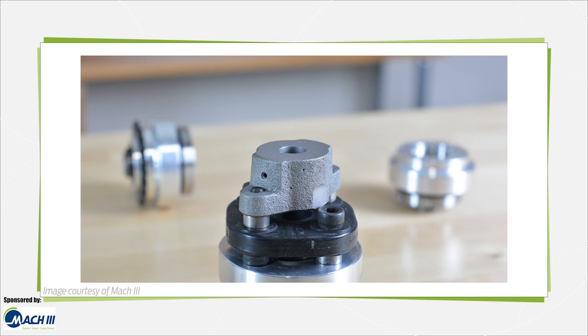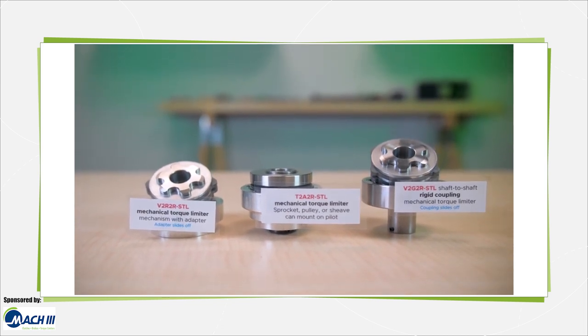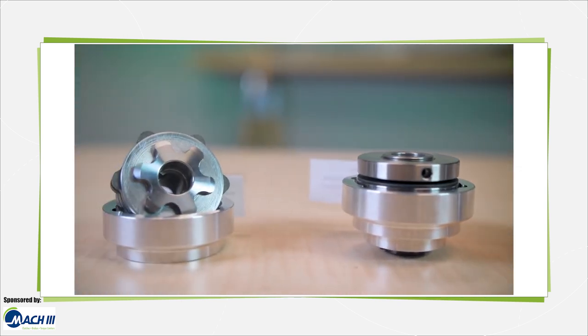Mach 3 supplies an array of custom and stock spring-engaged torque limiters with low-coefficient friction disks to support an array of conveying, packaging, general material handling, medical, and a host of other applications. For more information, visit MotionControlTips.com and Mach3.com.